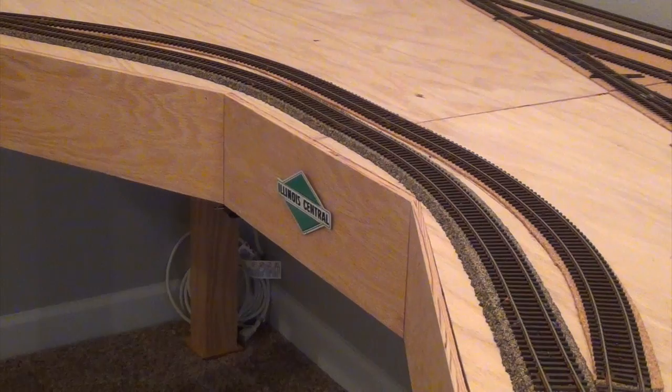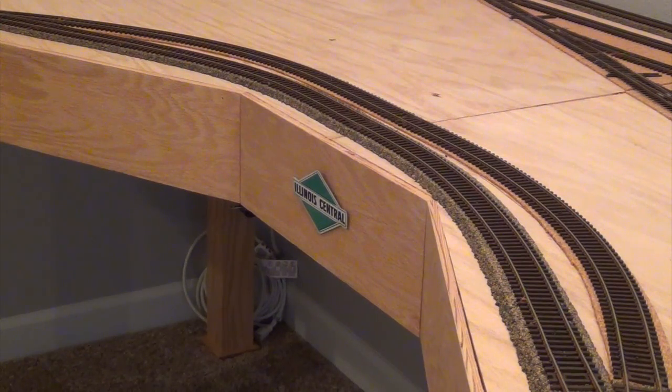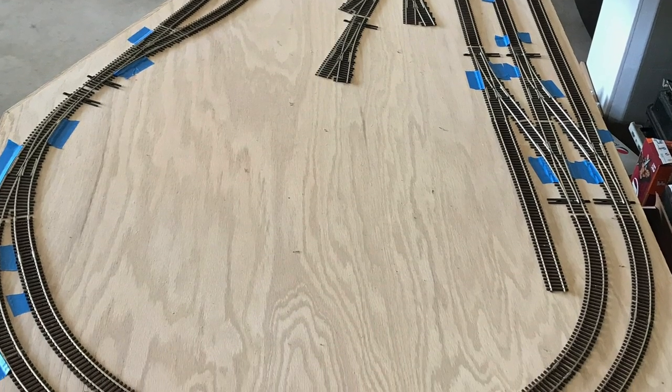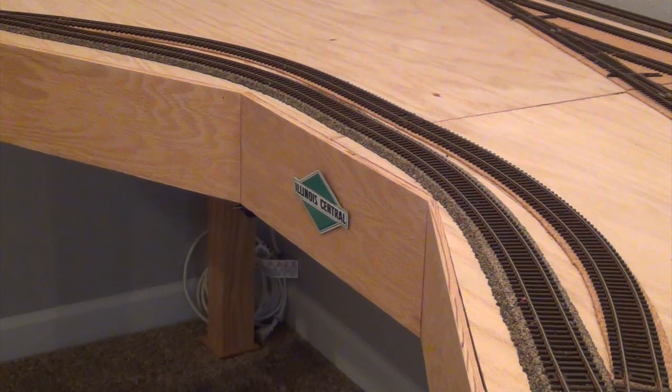Some of the things that make my layout unique: I used all Code 83 track. For the most part I used Atlas flex track exclusively, but I did use snap track for the outer 18-degree radius because I'm not very good at getting a smooth, consistent curve with flex track. Everything else is flex track, which minimizes seams and helps get a better electrical connection.